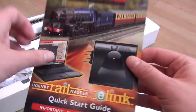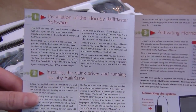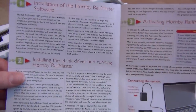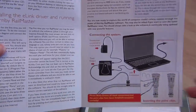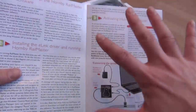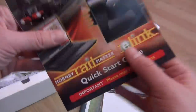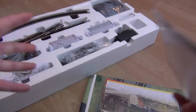There's a quick start guide for the RailMaster E-Link system. I'm not going to bore you with all the details - I'll read it off camera and then jump straight to showing you it being set up. There's also a warranty registration card - with this being such a technical set, I definitely recommend filling that in, just in case something goes wrong.